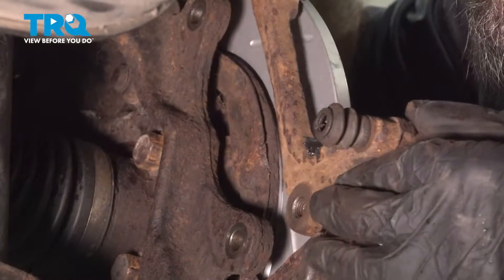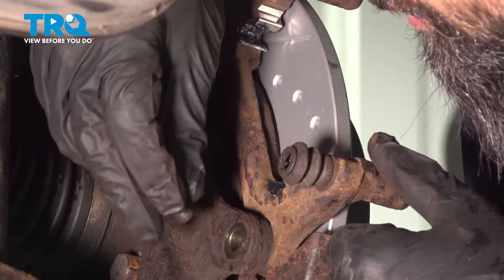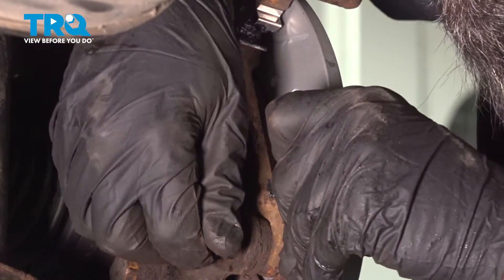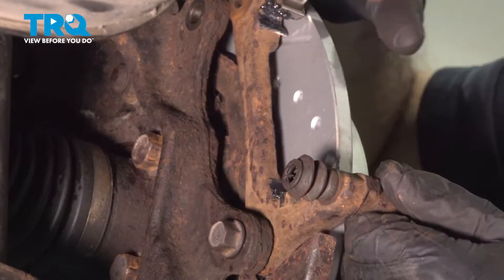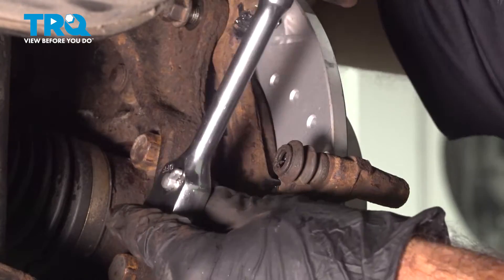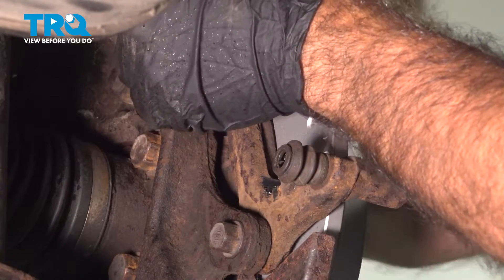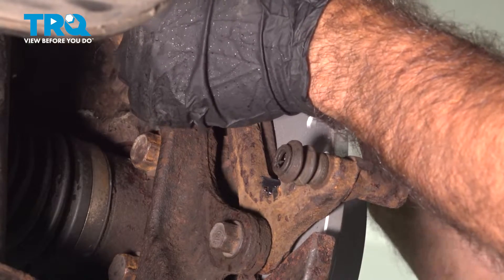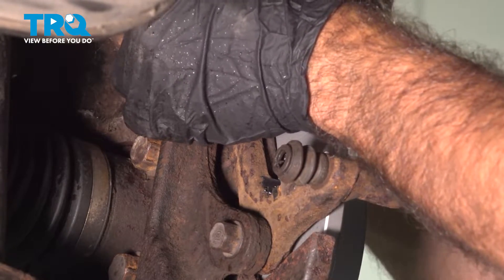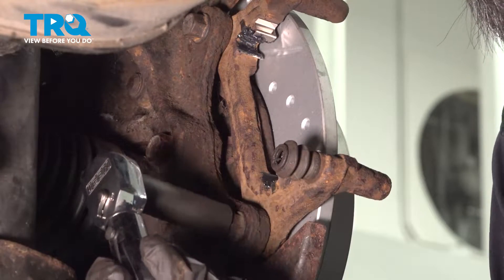We'll do the same on the other side. Slide our caliper bracket into position and thread our bolts in. We'll tighten them down with a 14-millimeter socket. Now that we have our two 14-millimeter bolts snugged up, we can go ahead and torque them — 41 foot-pounds.